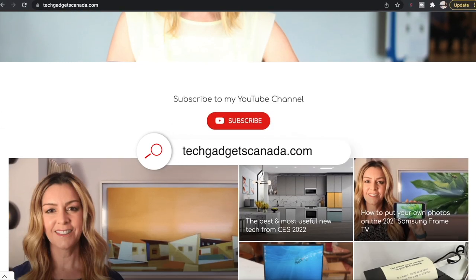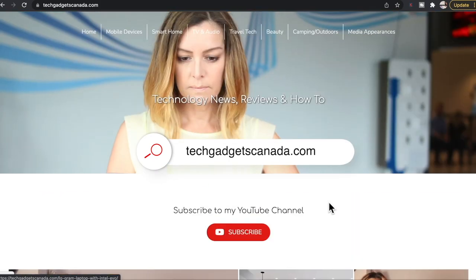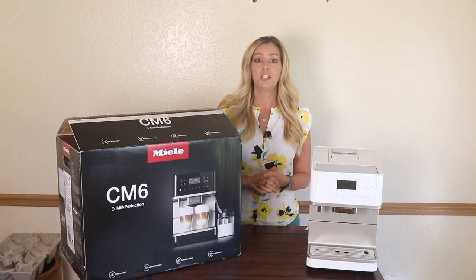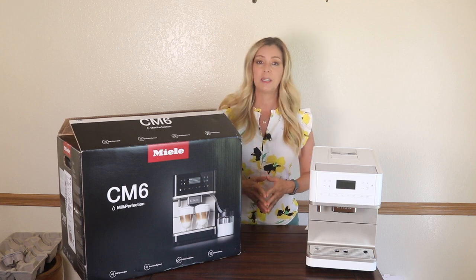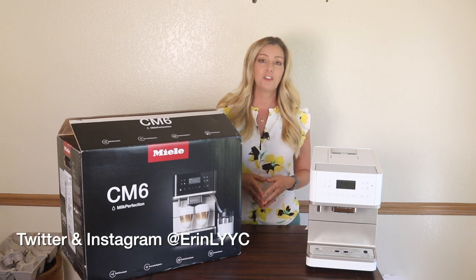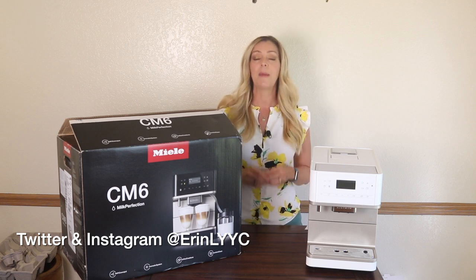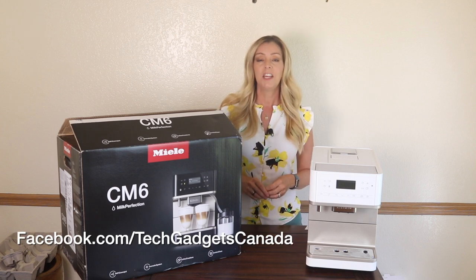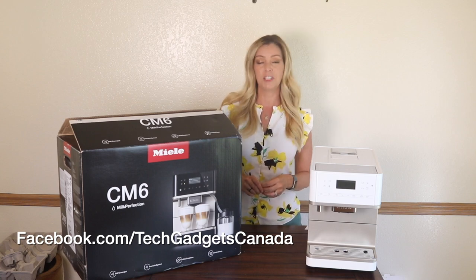If you want to read this review or reference any of what I've talked about here, head over to techgadgetscanada.com for a full write-up. There you can ask me any questions you have about this espresso maker, or post them here in the comments below. Thanks so much for watching — I'm Erin. You can find me on Twitter or Instagram at Erin L-Y-Y-C, or on Facebook at facebook.com/techgadgetscanada.